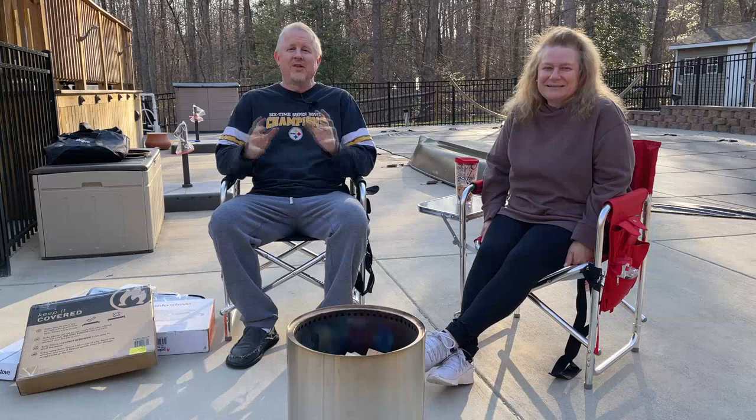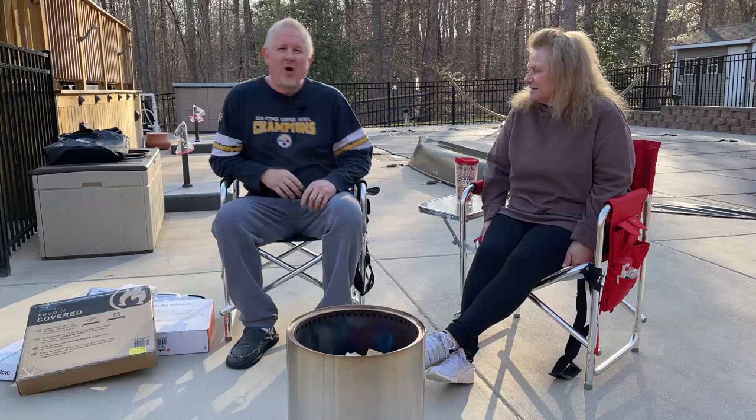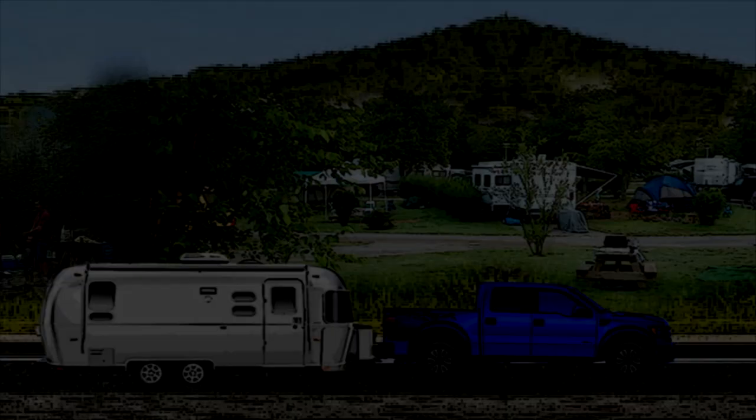Hi, this is Jeff and Jenny. We're from Airstream Nerds and we just became Solo Stove affiliates. And because we became affiliates we got all this stuff. So what I want to do is open up some of these things and see what we got and talk about what they're for and so on and so forth.